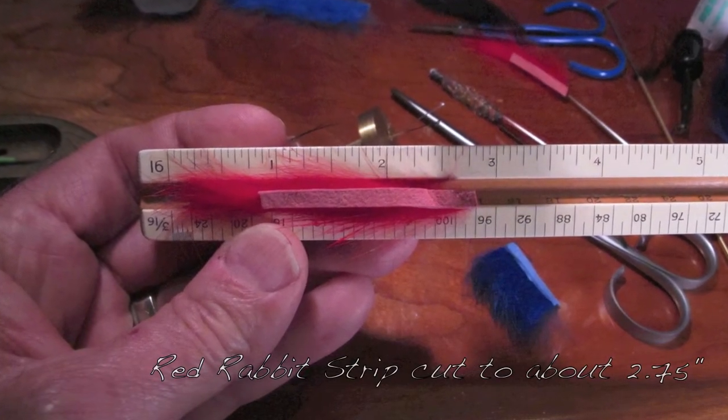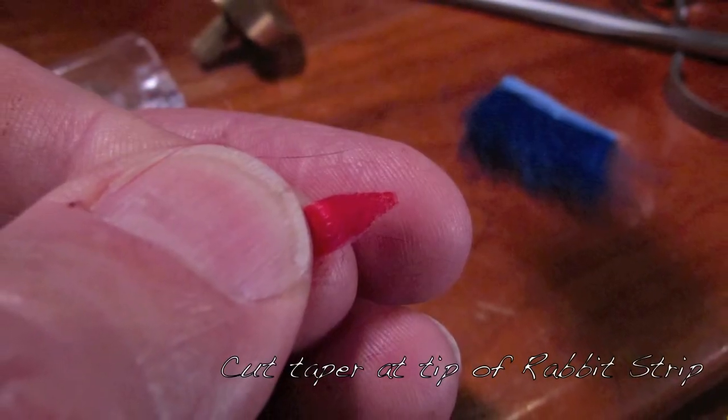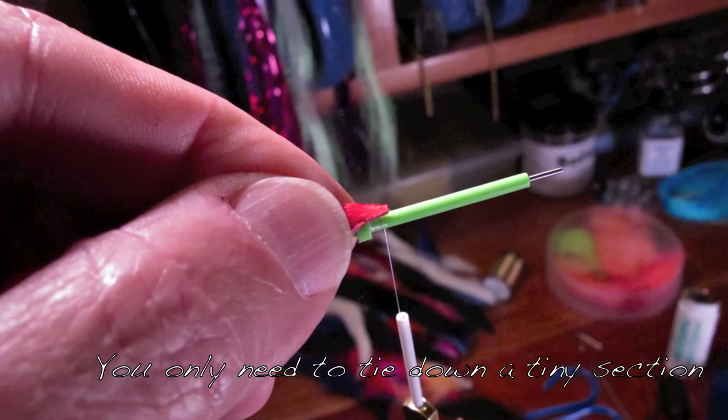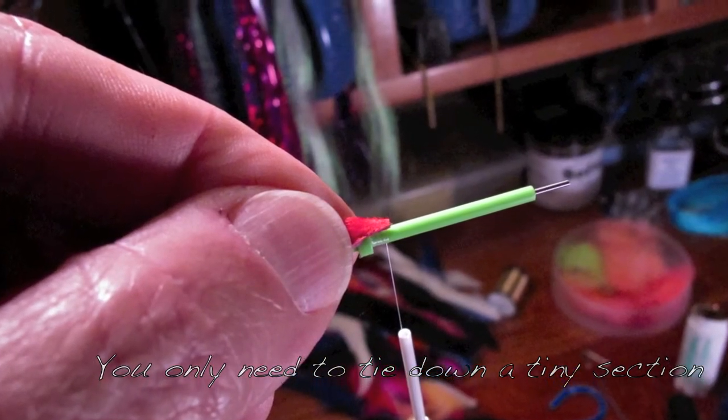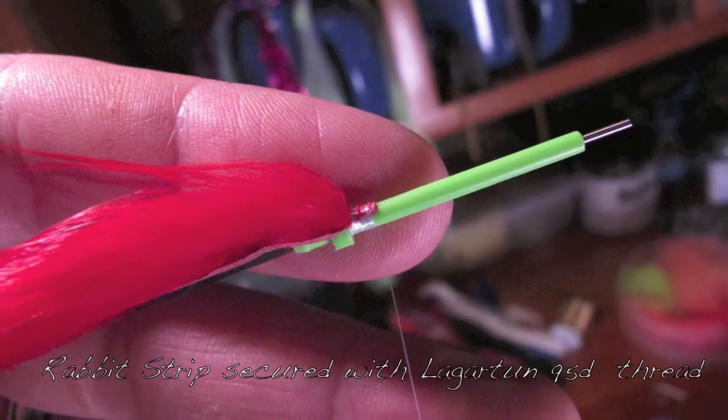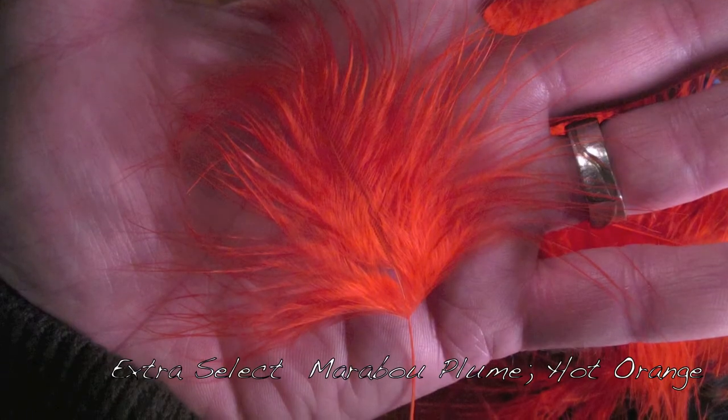Start with red rabbit strip. Keep it under three inches and cut a little taper in the end of that rabbit strip. You really don't need very much to tie that down — keep it nice and sparse. A little bit of cement here and there.